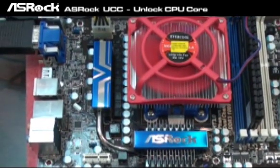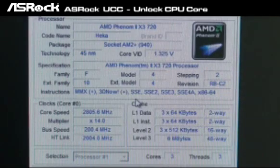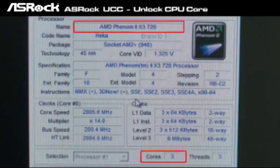Let's take a look at the UCC feature — that is the Unlocked CPU Core. According to CPU-Z, you can find that we're testing with a Phenom II Triple Core 720 CPU on it.